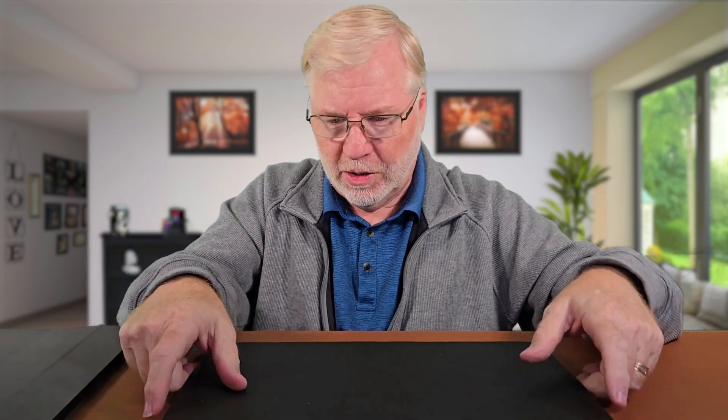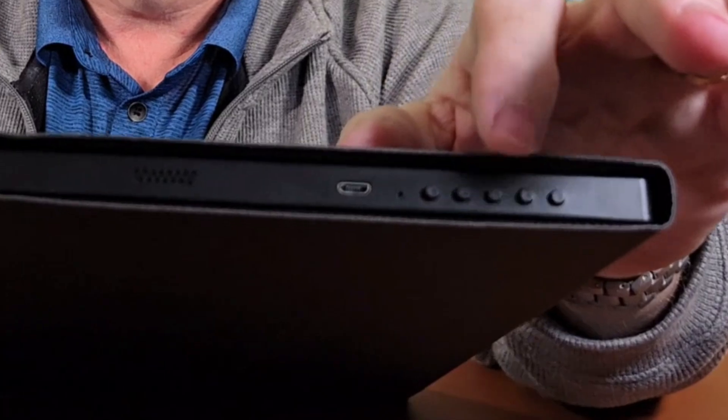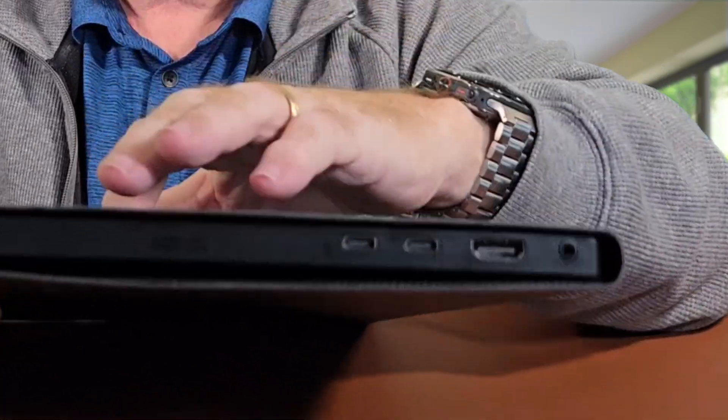Both monitors have built-in speakers, but they're not much to speak of — not very loud, so I won't bother testing them. The second monitor works the same way — folds up and stands in the cover. This one has a Micro USB port for power, buttons for brightness and other settings, and also has Micro USB ports for connection to your PC. It has a full-size HDMI port, and this one happens to be 2K while the other is 1080p. It also has a headphone jack.